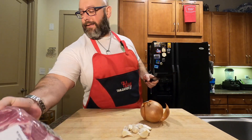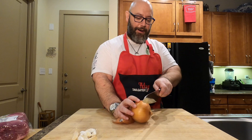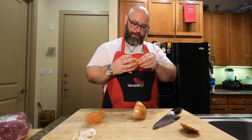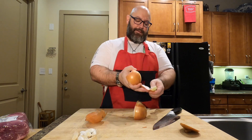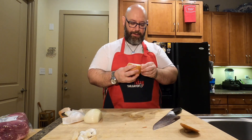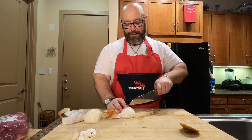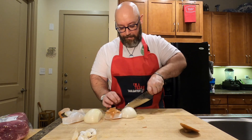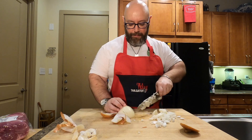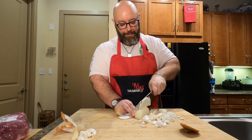We need a whole onion — dice it up. Cut off the very top, cut it in half, peel the onion. One of the main things about this is it's delicious and it's cheap. Take the onion, dice it up — doesn't have to be perfect, doesn't have to be beautiful, just gotta chunk it up.